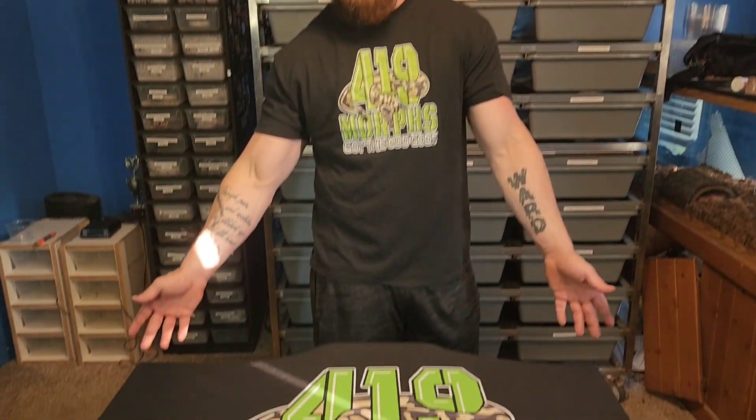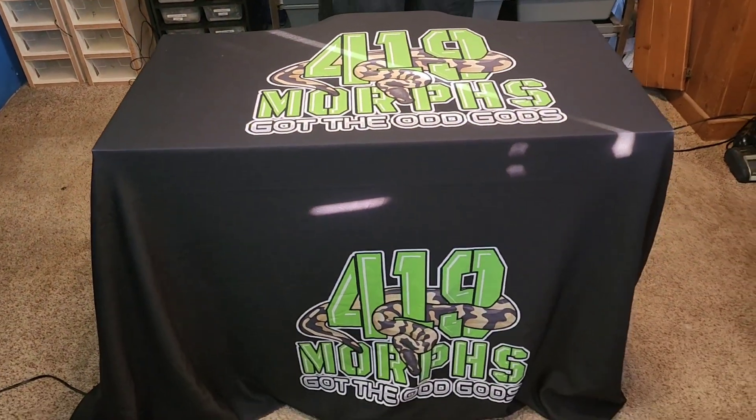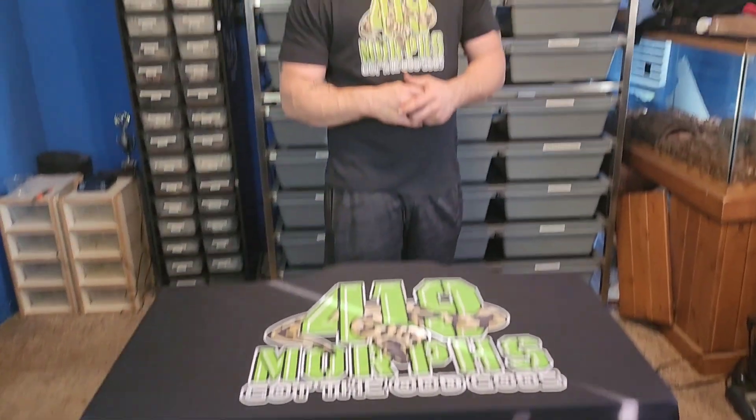Here's the new tablecloth cover — got the logo and stuff for the Expos, pretty awesome. Me and Will have been attending some Expos and we actually did pretty good. I've sold seven snakes and Will sold four, so something like that — we're doing pretty well at Expos, it's fun talking to people. If you're in the area come check it out.